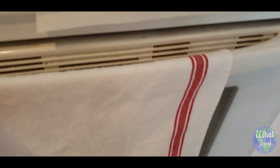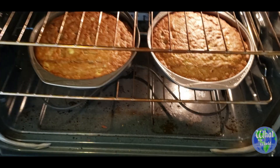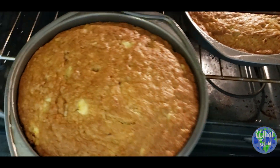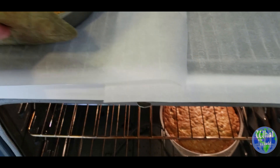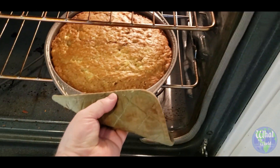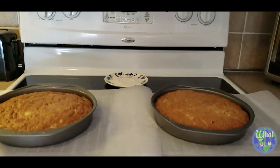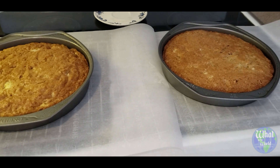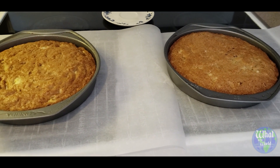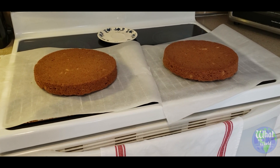I wish you guys could smell this — my goodness, these things smell so good. They look amazing. I've already checked them and they are done. Look at those — you can see the banana chunks and the pineapple in there. So we're going to get these out. I've got some racks here set up with parchment paper on them, and I'm going to give them a few minutes to cool and then flip them out onto the racks to let them cool completely. Then we'll get started on the icing.